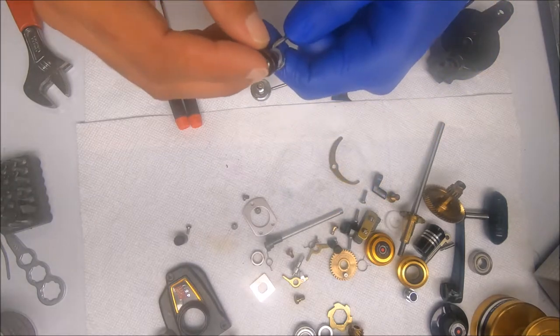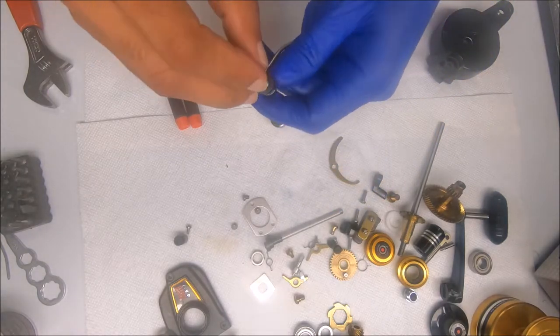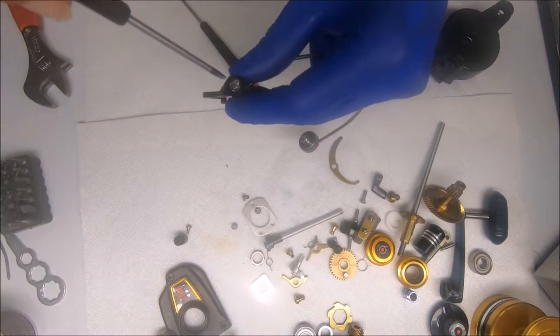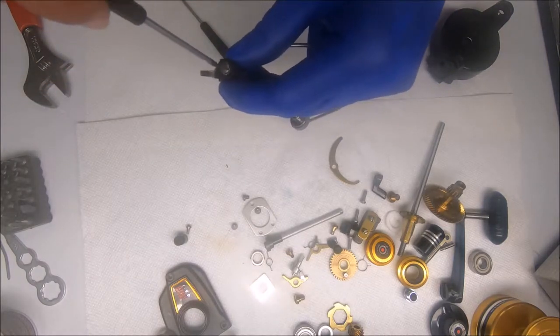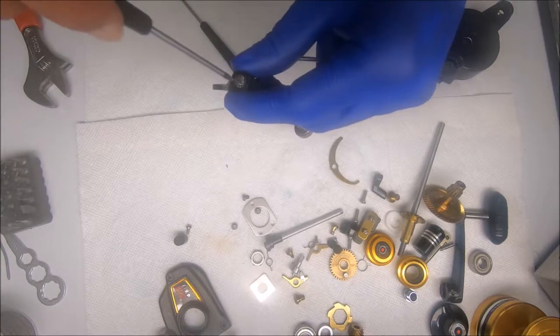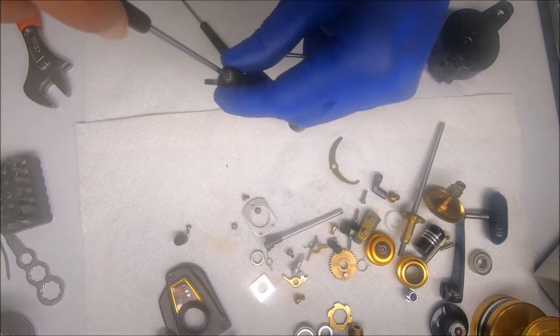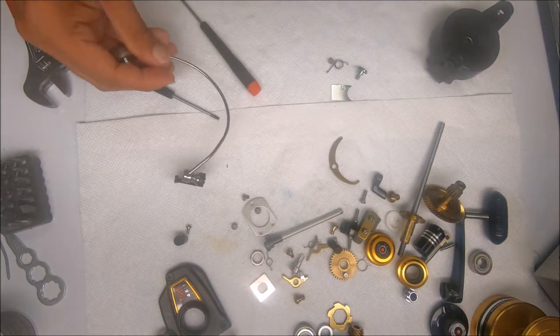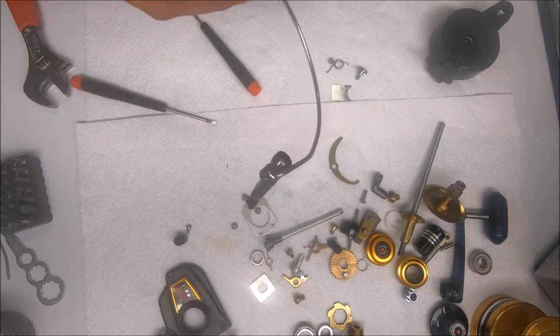Do a balancing act pulling both pieces and screwing it in. I don't lock it down yet because I still need to attach the spring to the bail arm and the other side as well.